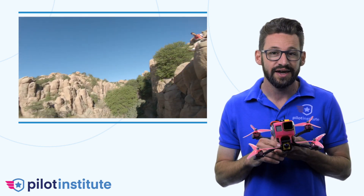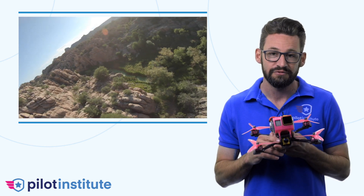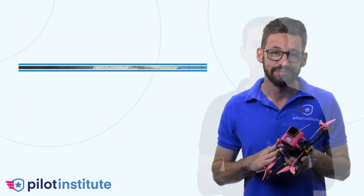And finally we'll show you how to configure the software for optimal performance. I've been building drones for seven years and I have built over a hundred different models. This is by far the smoothest and most responsive drone I have ever built.